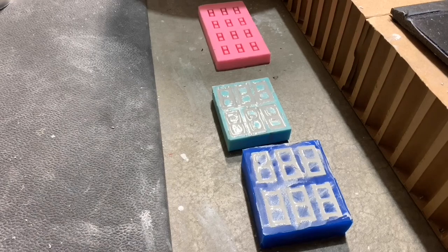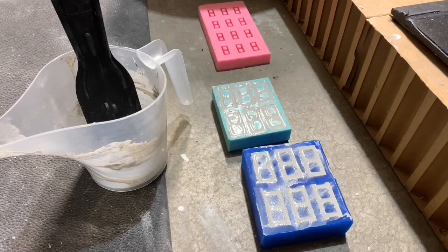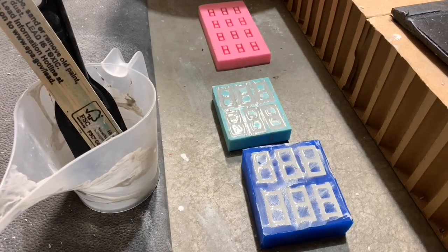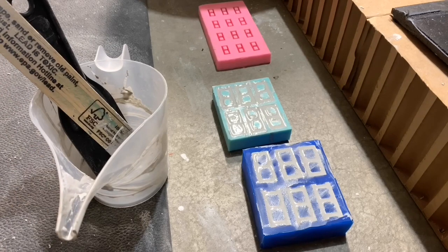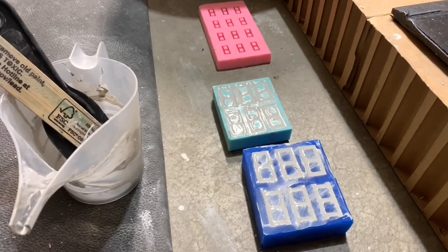In the meantime, go clean up all your tools — the mixer, the scraper. Go rinse them out. I recommend not rinsing in the yard — it has a tendency to want to kill the grass. If you have a rock area, or I do mine in a cracked area of the concrete, just be careful where you do your cleanup.